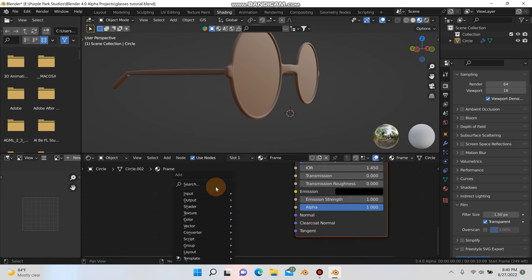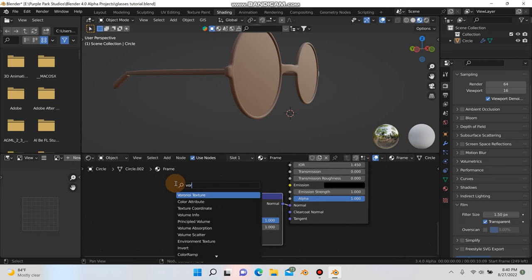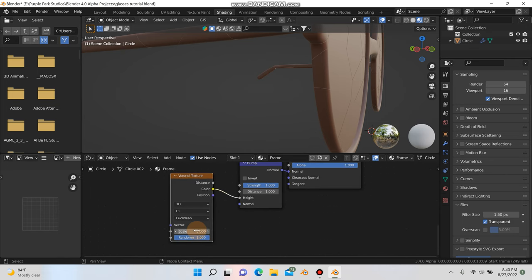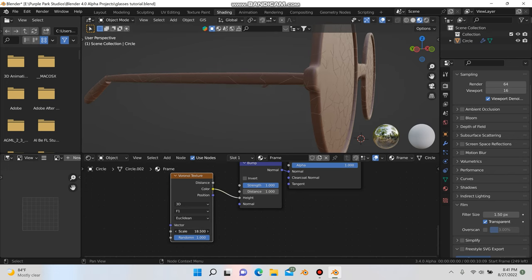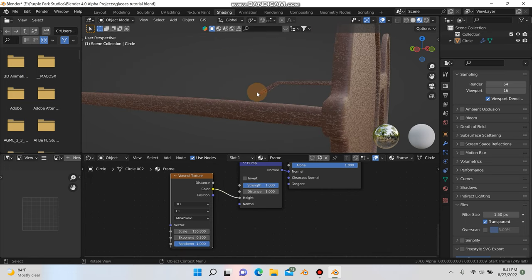We're going to add a bump node by hitting Shift+A, just type in bump, and plug the normal into the normal. Then Shift+A and add a noise texture, plug the color into the height. We can scale all this up pretty high, and change the noise type to Musgrave. That'll give it almost a fake wood look.